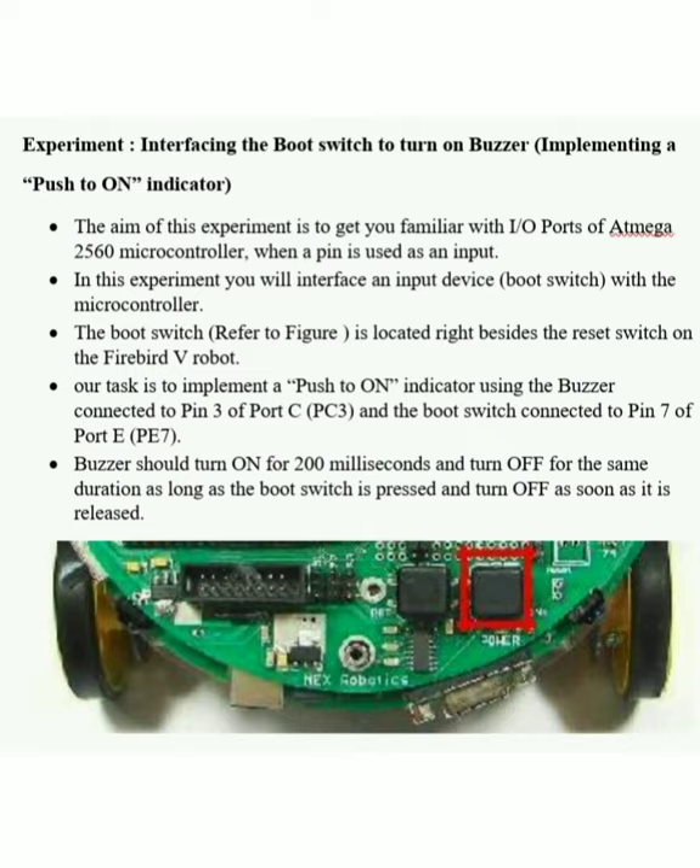The reset switch is on the right side of the red color box. In this experiment, when we press the boot switch, we will activate the buzzer for 200 milliseconds. This pattern will repeat until we release the boot switch.